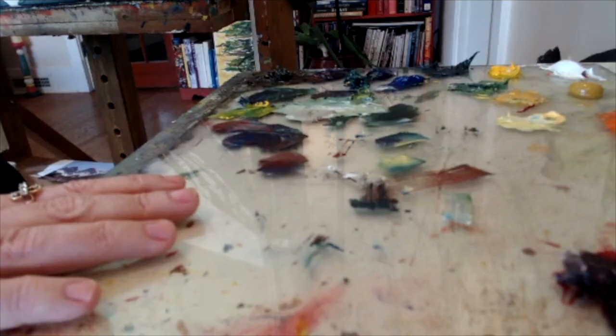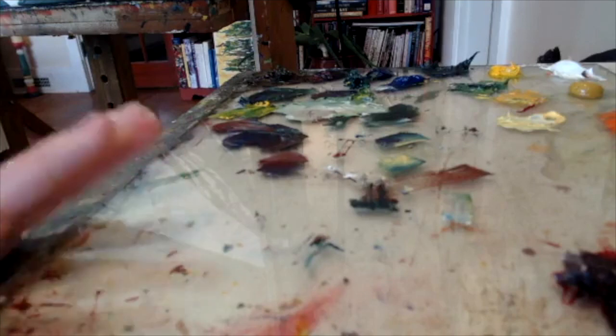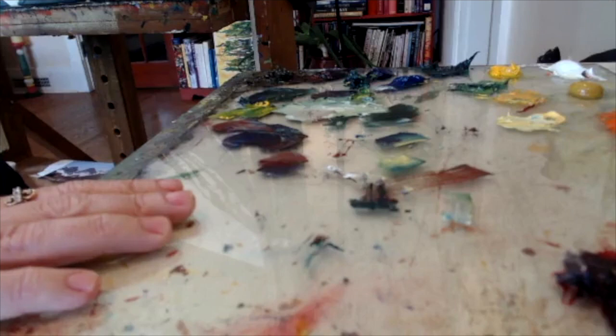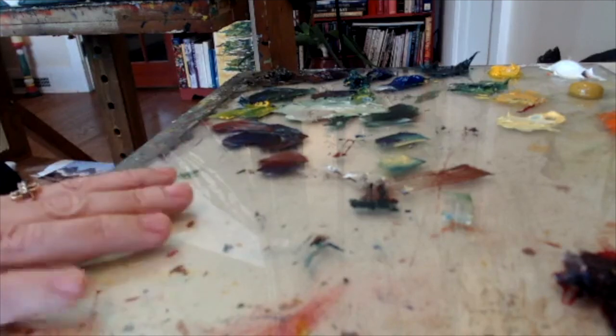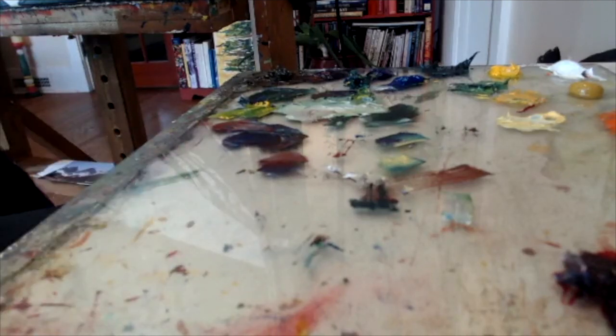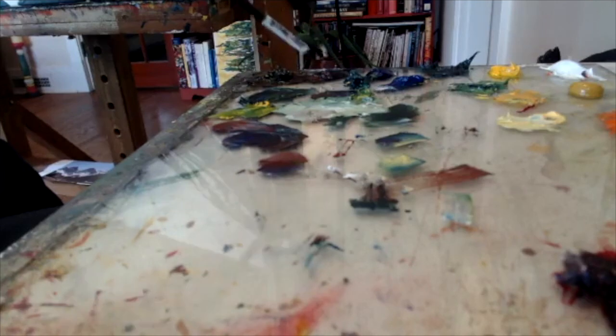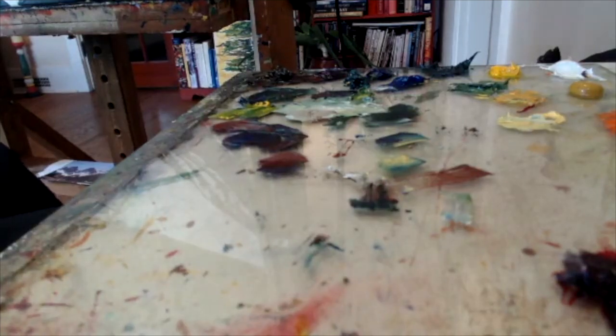I use the same 10 colors plus one for on-location painting and it works really well. I really hope this has helped you. It's important to mix colors properly. Also keep in mind: if you lighten your puddle with white you are going to get a cool puddle; if you lighten it with yellow, you are going to get a warmer puddle.